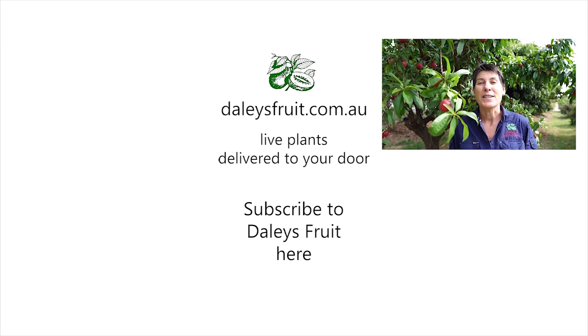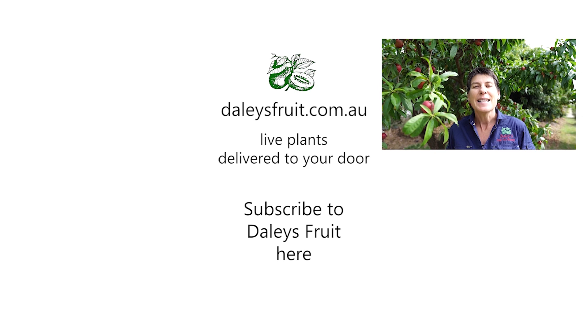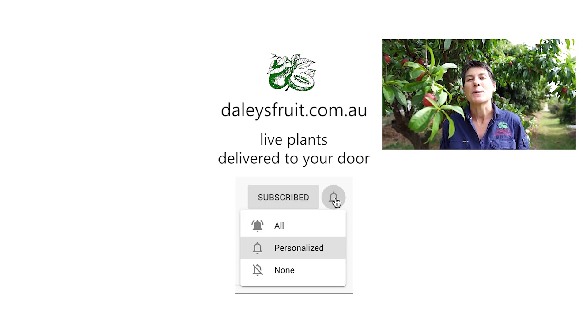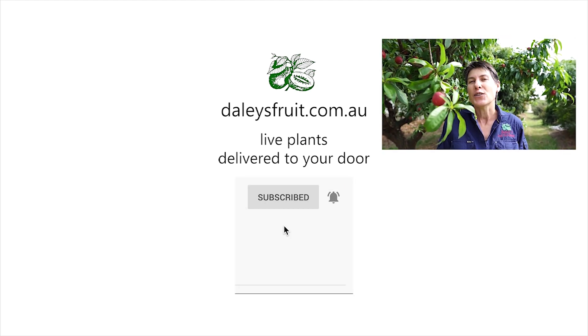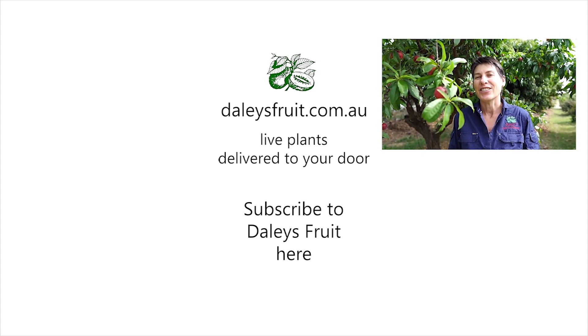My name is Kath Kermode. Thank you for watching this video — I do hope you've enjoyed it. Please click the bell to subscribe so you don't miss any of our videos, and keep watching here at daleysfruit.com.au.